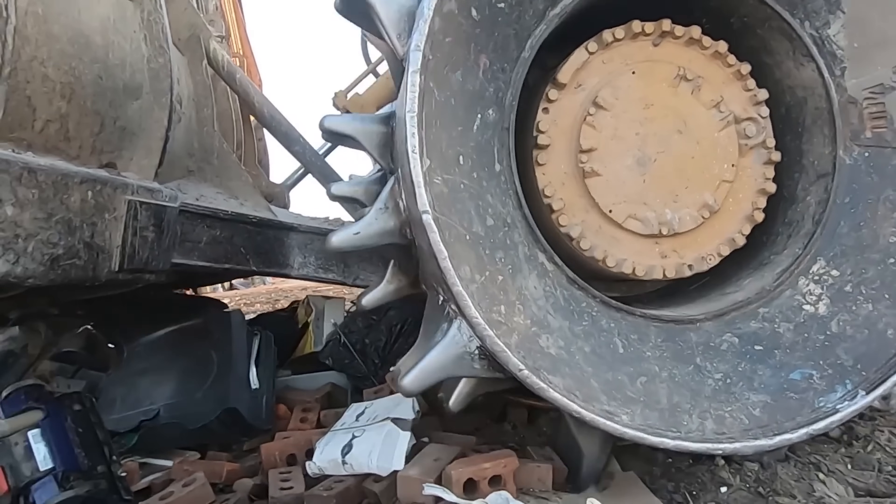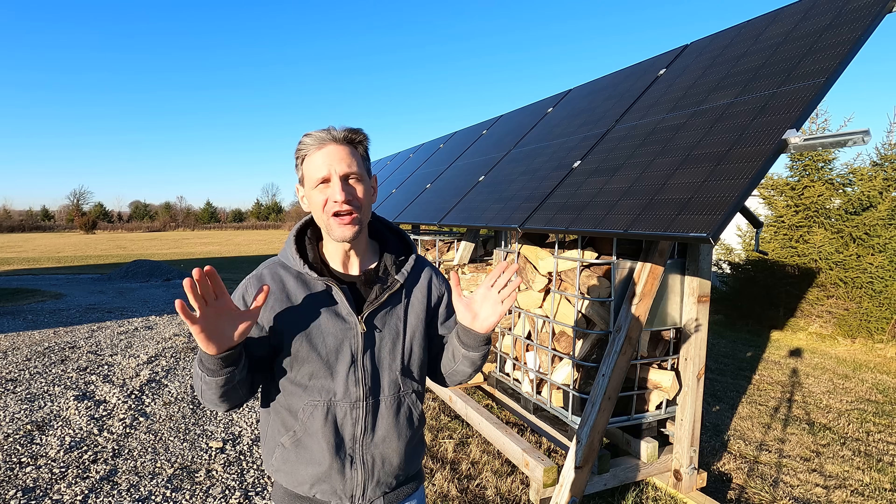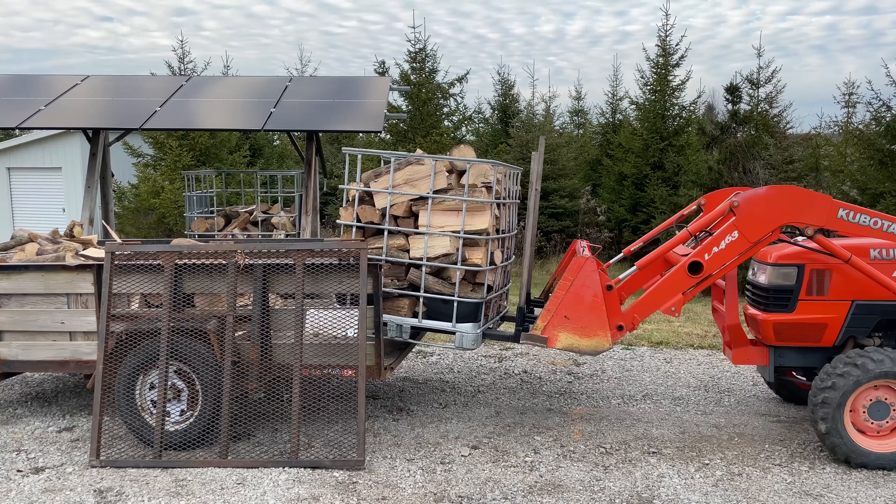One man's trash is another man's treasure. When I was just a little kid, my grandmother used to take me to the city dump to hunt for treasure. Since then, I've always enjoyed taking things others see as useless and making something new and useful out of it.